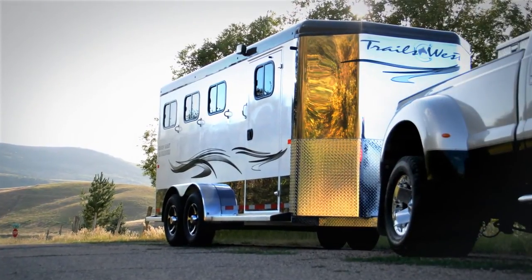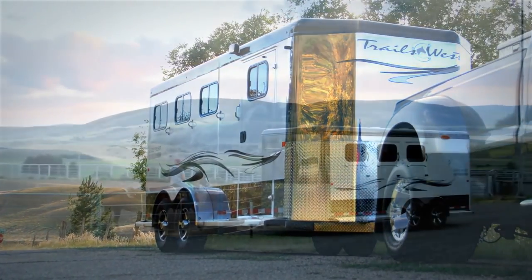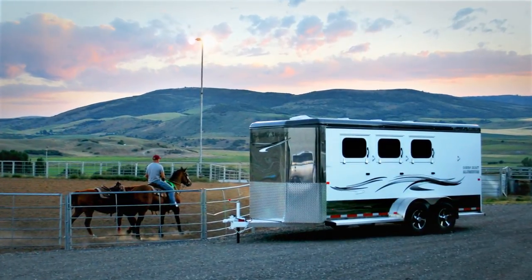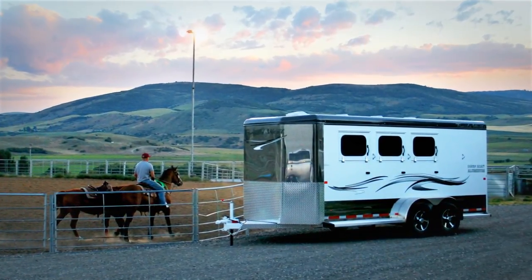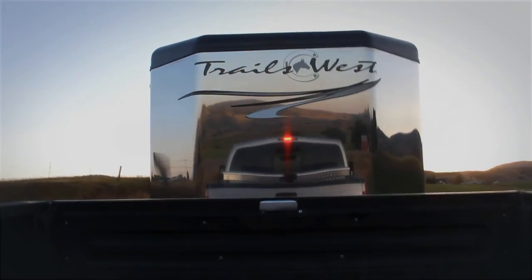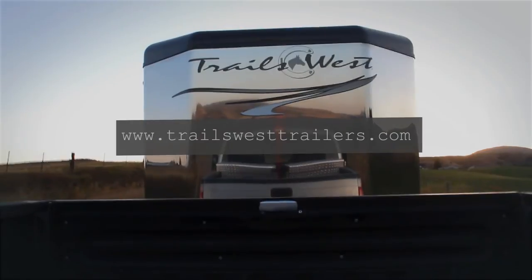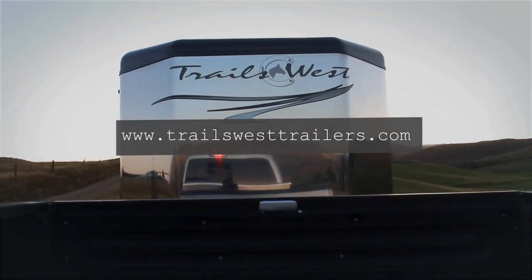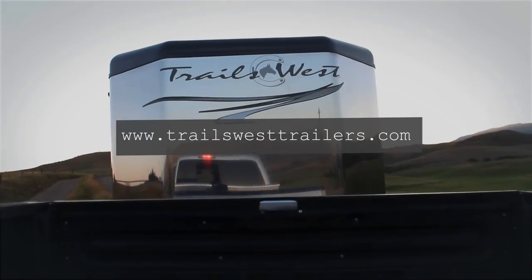The Sierra Select proves to be lightweight and very strong. The vacuum bonding method of manufacturing these trailers may produce the strongest aluminum horse trailer on the market. For more information about the Sierra Select horse trailer and the vacuum bonding process used to make the trailer, please visit www.trailswesttrailers.com.